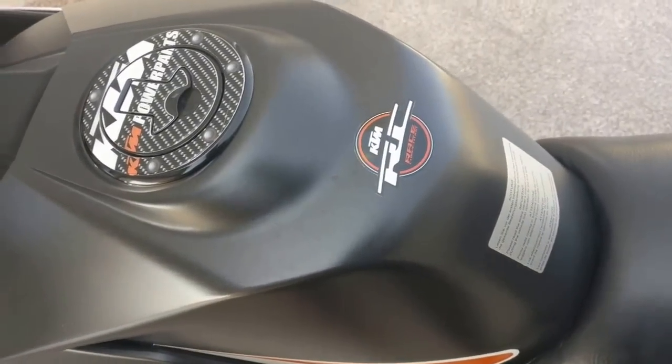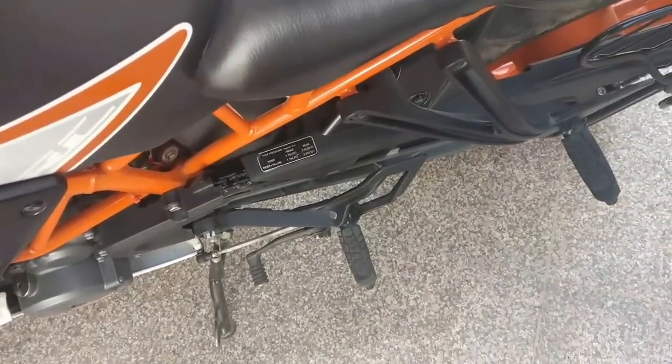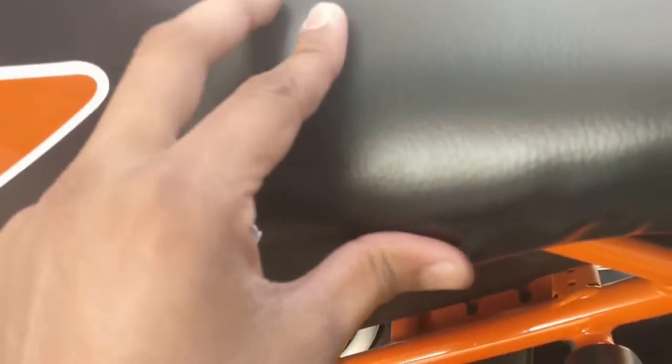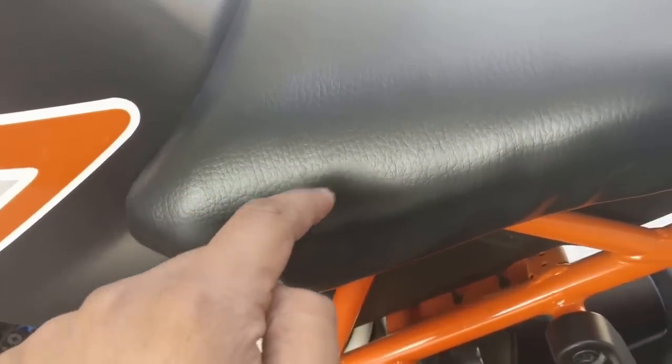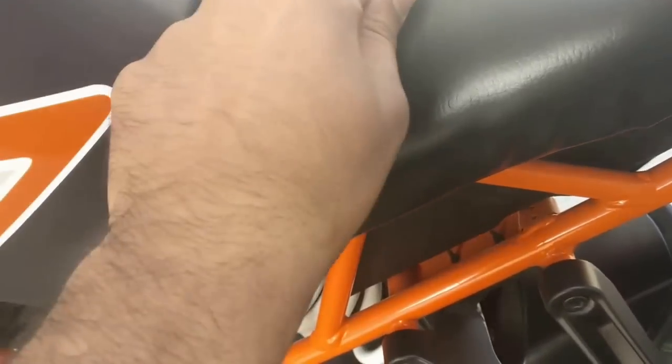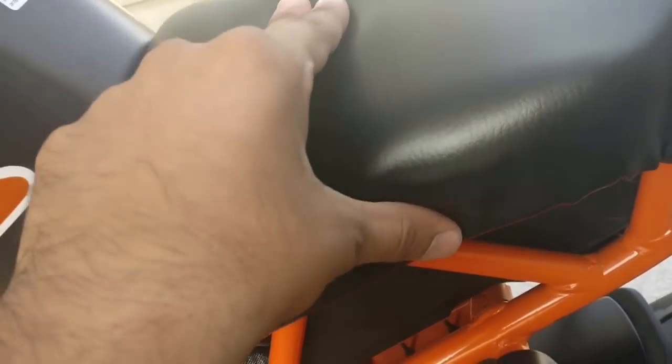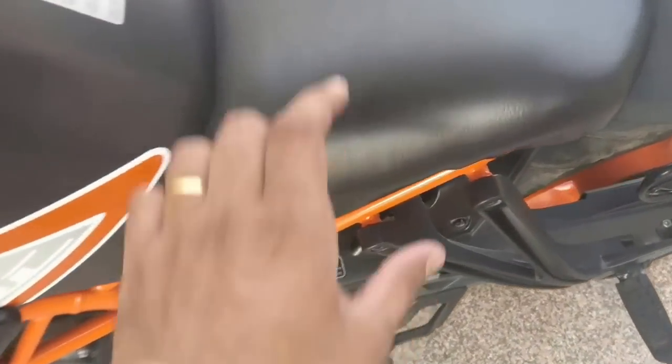The next thing is the seat cover. I went to a local seat cover mechanic and he put this on my bike for around 350 rupees. Tell him to stitch from the edges properly so it looks better. Also, tell him to put four to five layers of foam inside the cover so it's more spongy — it will settle down after four to five days of riding and look and feel great.